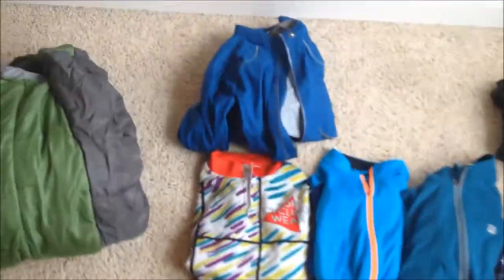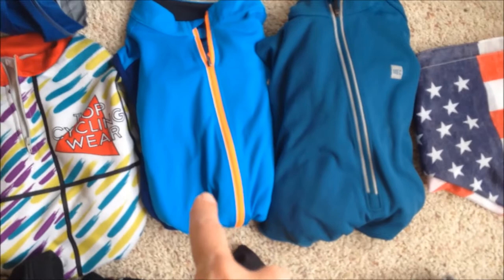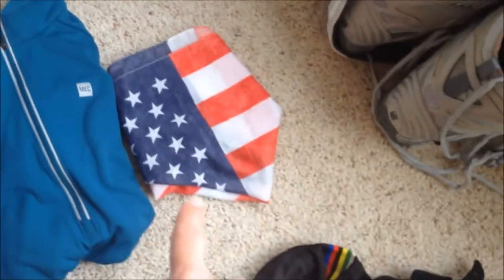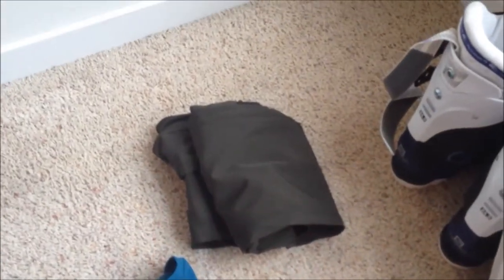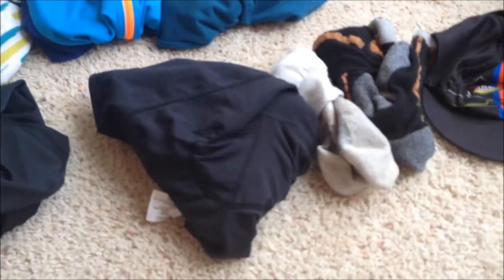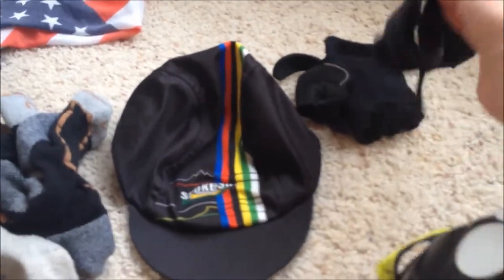And a helmet. As far as clothes go: a rain layer, one short sleeve jersey which is the ugliest thing in the world, a long sleeve jersey from Pearl Izumi, a long sleeve warm layer, a patriotic bandana to placate the locals, one pair of hiking pants — which I normally wouldn't bring but I have to look presentable halfway through the trip — one pair of long tights, one pair of shorts, two pairs of socks, a cycling hat, and cycling gloves.